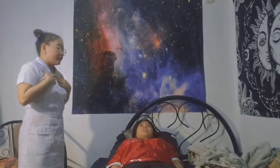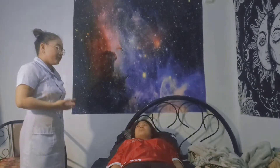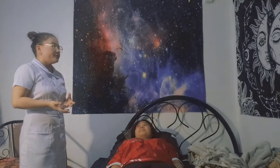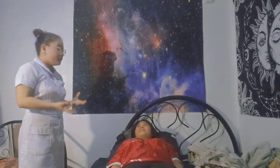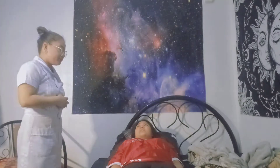Hi ma'am, I'm Ira Camille and I will be your nurse for today. May I know what your complete name is? My name is Edris Megan. So for today, I'm going to transfer you from your bed to your wheelchair. Is that okay, ma'am? Yes, it's fine.